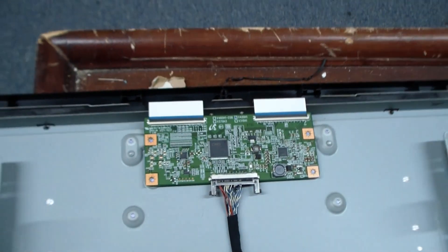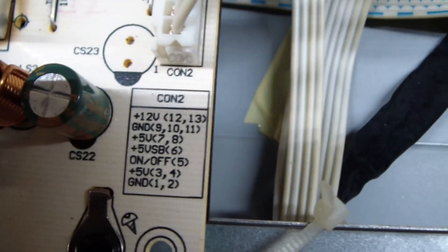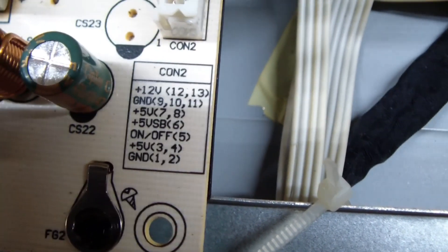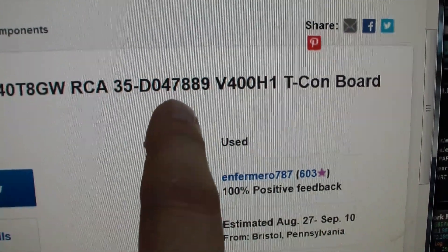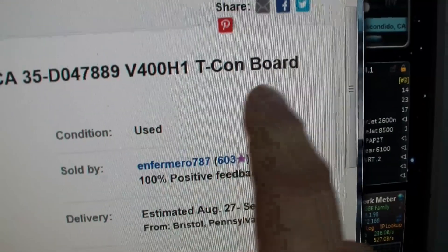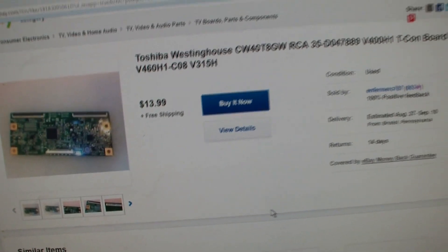The person who had this TV said it was working just fine and then, boom, lost video. There's nothing obviously wrong. On the back there's a sticker with that number on it, and this number was checked — it's called a T-Con board. At $14, it's a 50-50 chance that this is the one. We'll give it a try, and I'll let you know. Maybe I'll get lucky, maybe I lost $15.